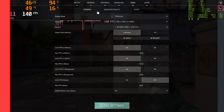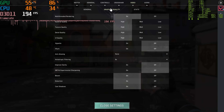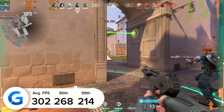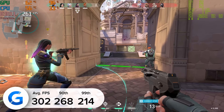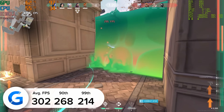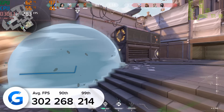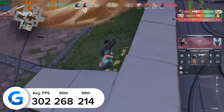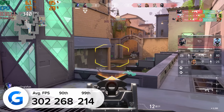The penultimate title on our focus list is Valorant. If frame rate is your thing, this is the game for you. At 1080p we got an average of 302 frames per second, with 90th and 99th percentile results that never went below 214 fps. Pretty mental, really.